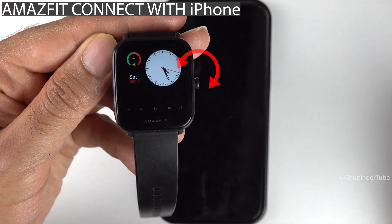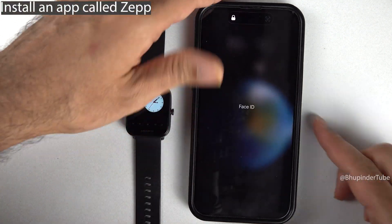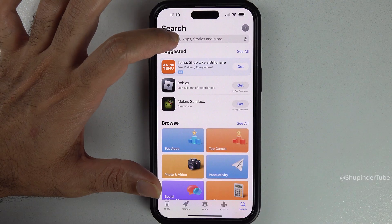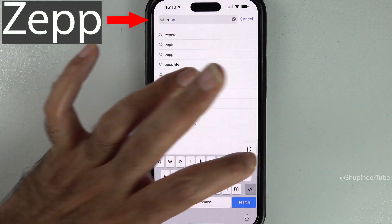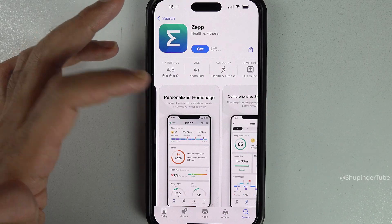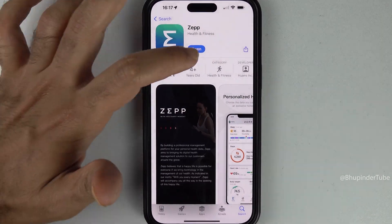To connect your Amazfit smartwatch with your iPhone, you will need to install an app called Zepp. Open the App Store, tap on the search box, type 'Zepp', and tap search. Find Zepp, tap on it, read more about it if you'd like, and then tap 'Get' to install it. After the installation, tap on 'Open'.